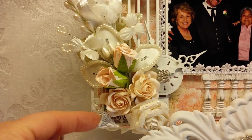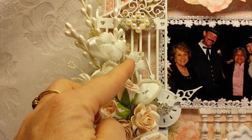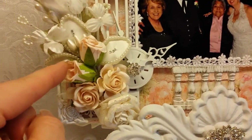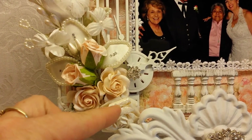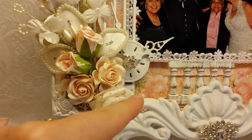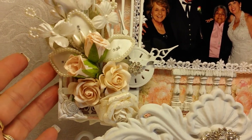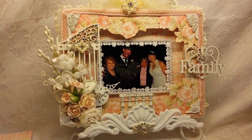I put another Prima corner piece here, and then this beautiful arrangement here is from Rosa's Scrap with Love Etsy store. And then I just added these additional flowers that I had in my stash. This is a Prima. These two are Wild Orchid Craft. And these two are gifted to me, so I'm not real sure who makes those. So that is my Saw Crafters project for today.